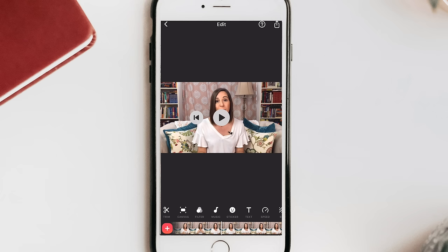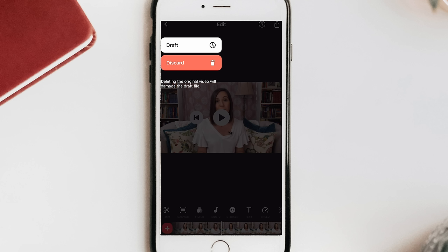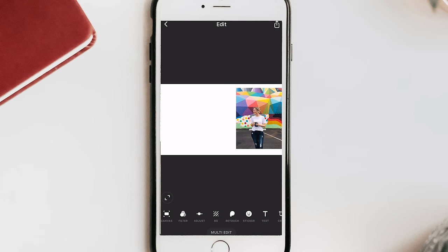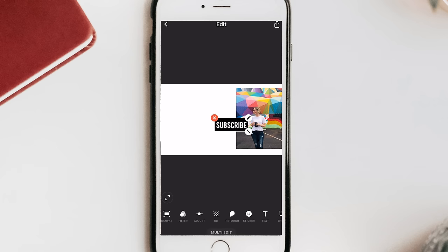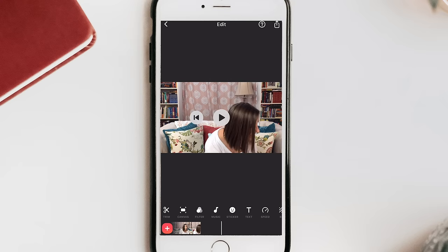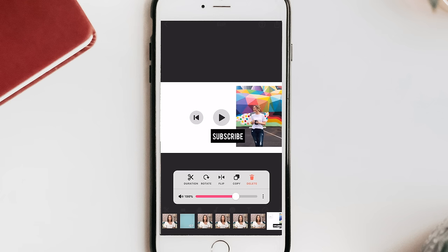The next thing is to add an end card. Click the arrow at the top to save as a draft, then go into Photo and crop to 16 by 9. Add an image and leave blank space where YouTube will place your two end-card video suggestions. Once your end card image is ready, go to the end of the video, click Add, go to Photos, and add the end card. Since it's only five seconds and YouTube allows up to 20, press copy three times so the end card plays for a full 20 seconds.